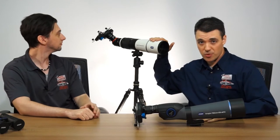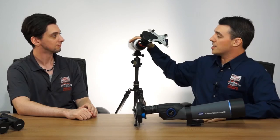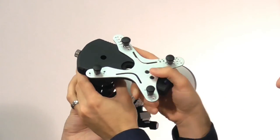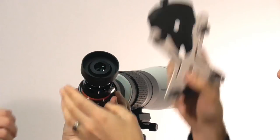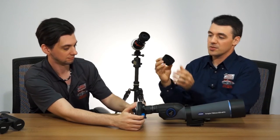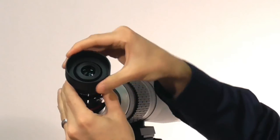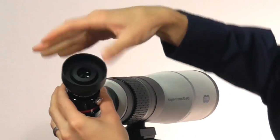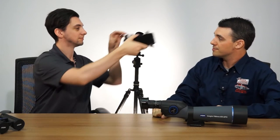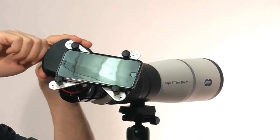Also, if you happen to have one of these — this is a Snipex Digiscope — these are also compatible with the X-Wing. You simply use a custom adapter, which doesn't come with the X-Wing but is available separately. It has a diameter specifically made for this eyepiece, slides on, and you don't have to worry about any screws. You can just pop the X-Wing right on there. Ta-da! And that's how it's done.